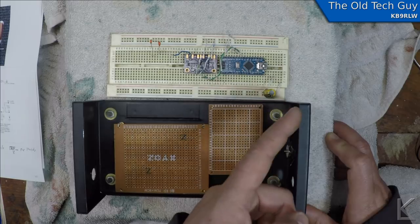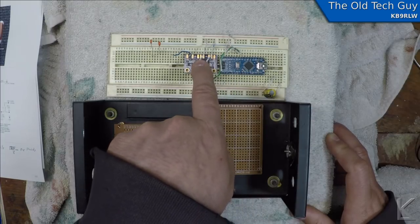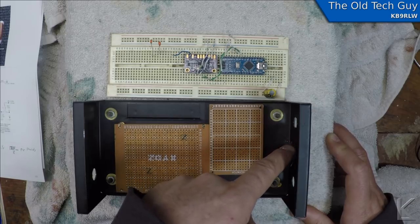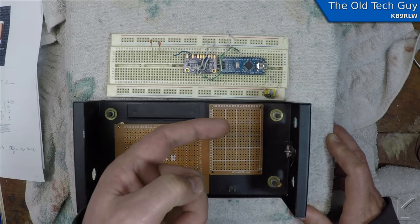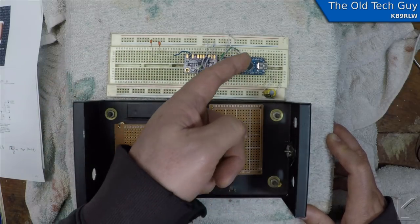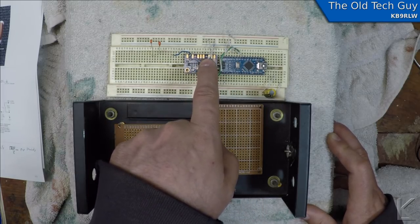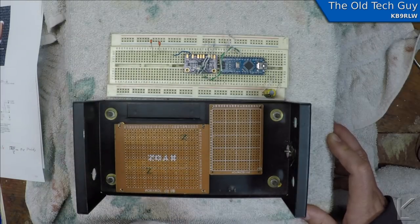On the front I'm also going to have a push button for a spot control. When you press that button, the Arduino turns on the second output on the clock generator board at your current frequency, and that second output will be loosely coupled to the receiver antenna output so you'll be able to spot the transmitter to your receiver to get on frequency. The tuning control is just a potentiometer — the Arduino senses a linear voltage range and translates that to a frequency output between 472 and 479 kHz, covering the entire 630 meter amateur band.